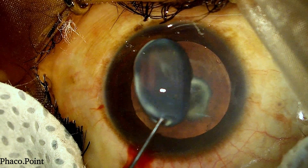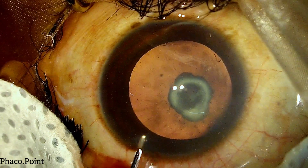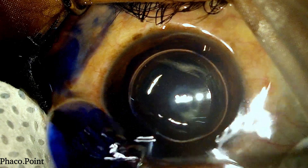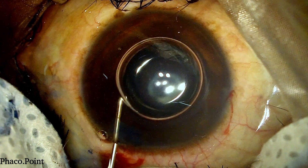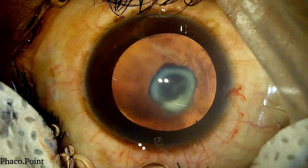Resurfacing the cornea intermittently with viscoelastic helps in preventing the corneal epithelium from drying. This is followed by the introduction of a few drops of blue dye under air to stain the anterior capsule, which is then subsequently washed out. We then proceed with the gentle introduction of an OVD into the anterior chamber whilst displacing the air bubble out of the eye.